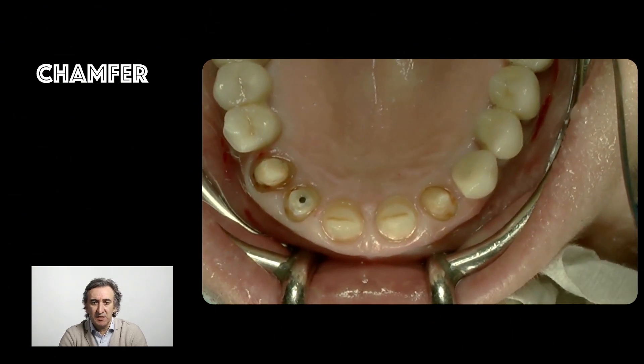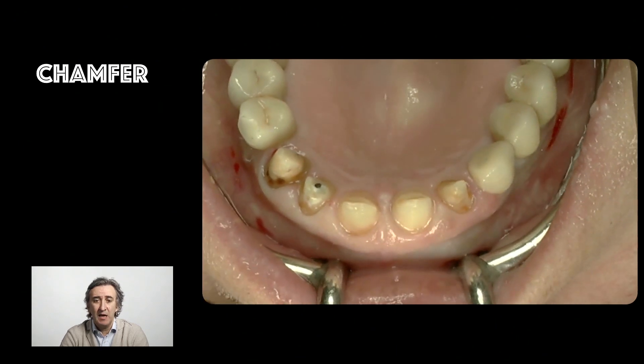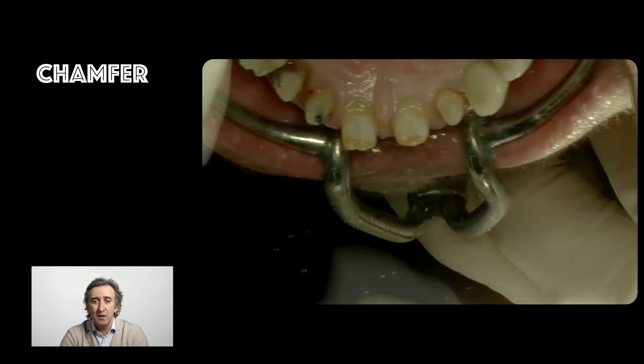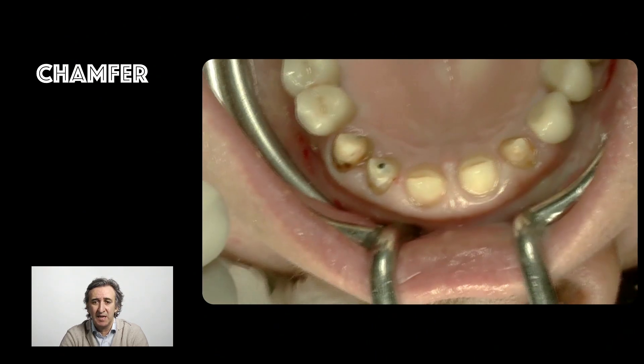All the teeth have been prepared with a chamfer — a 360-degree chamfer, all around, nice and neat. And we do not touch the tissue at this point.